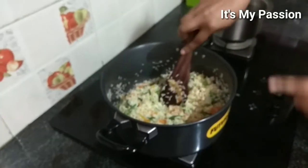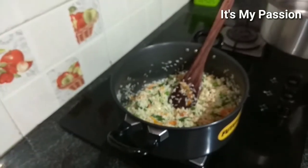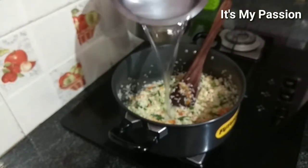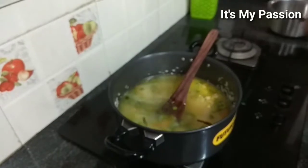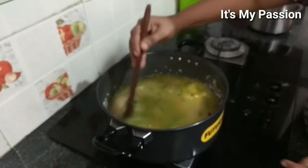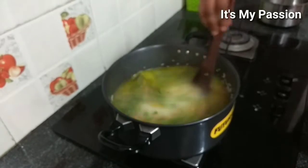Now add the water. Using two glasses of rice, so that's five glasses of hot water total. Mix this. Add salt — add a little more because once the rice cooks, it should have a salty taste. Then add the lemon juice — half lemon — and pudina, which is mint leaves.